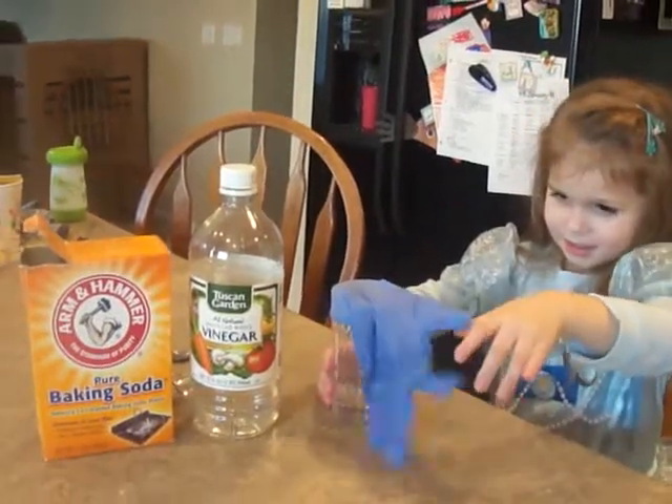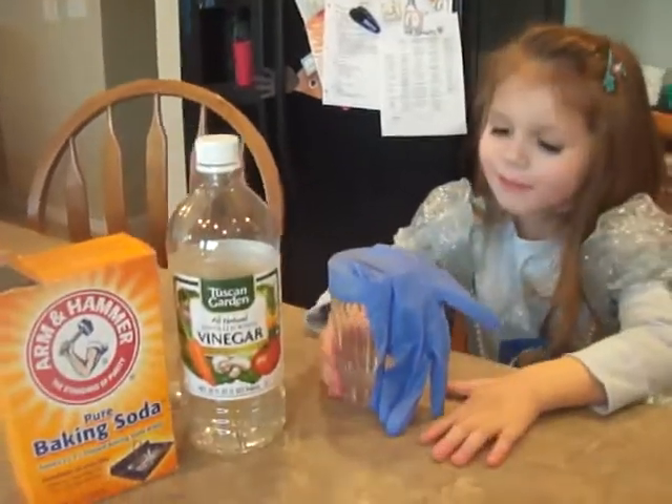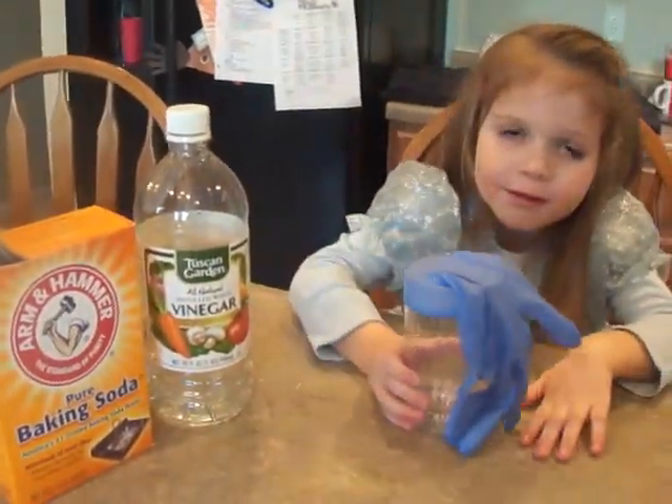We're going to inflate this glove. We put three tablespoons of vinegar in the cup and two teaspoons of baking soda in the glove.